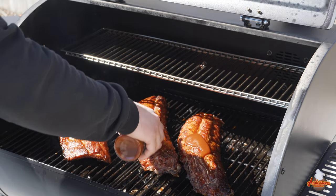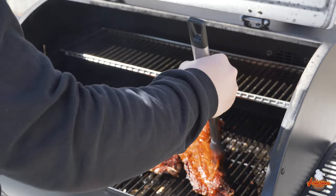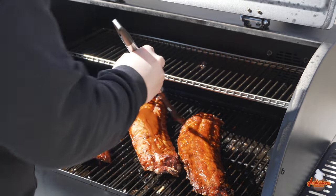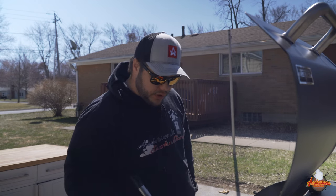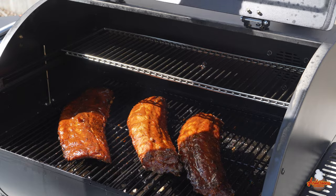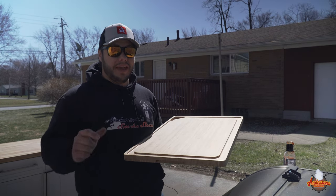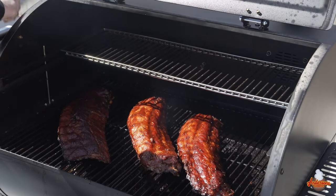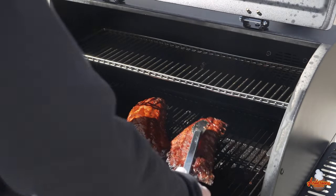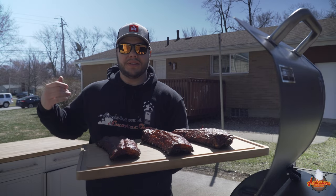I'll drizzle some more sauce over the top of these ribs and just start to paint our picture here — these are happy ribs! We're putting the sauce on in the last 10 to 15 minutes of the cook — all we're looking to do is get this sauce to thicken up and caramelize. Let's get this lid closed and give it 10 to 15 minutes. These ribs have been in sauce for about 13 to 15 minutes — it's time to pull them, and man do they look good. We'll get these on over to the table and give them a try.